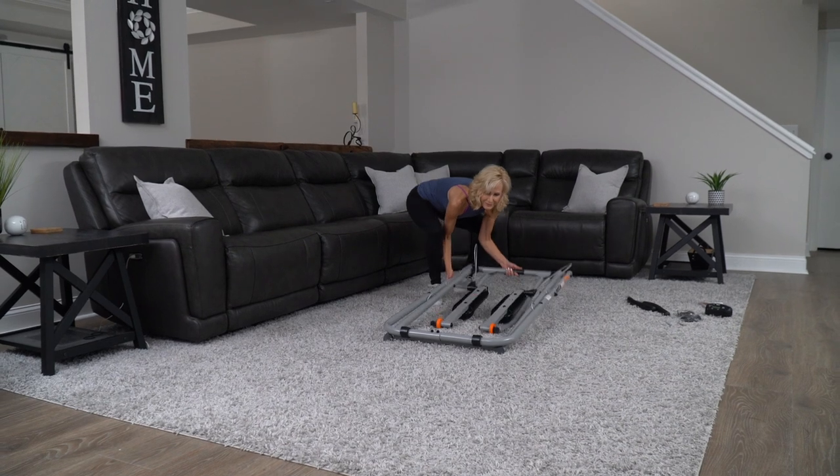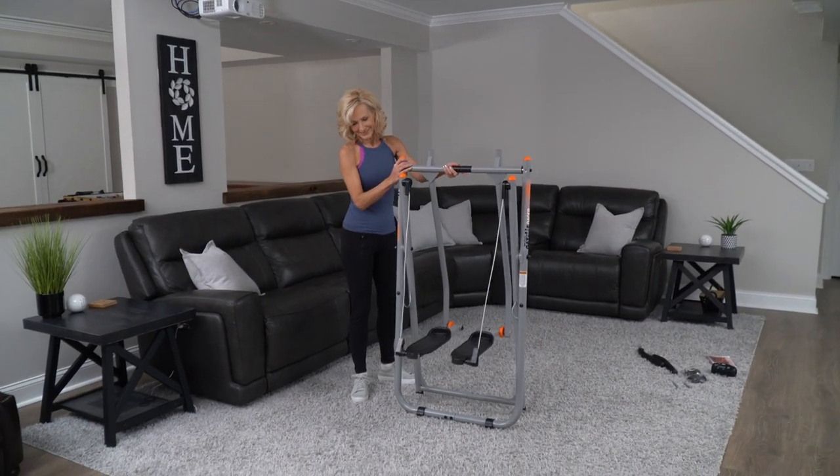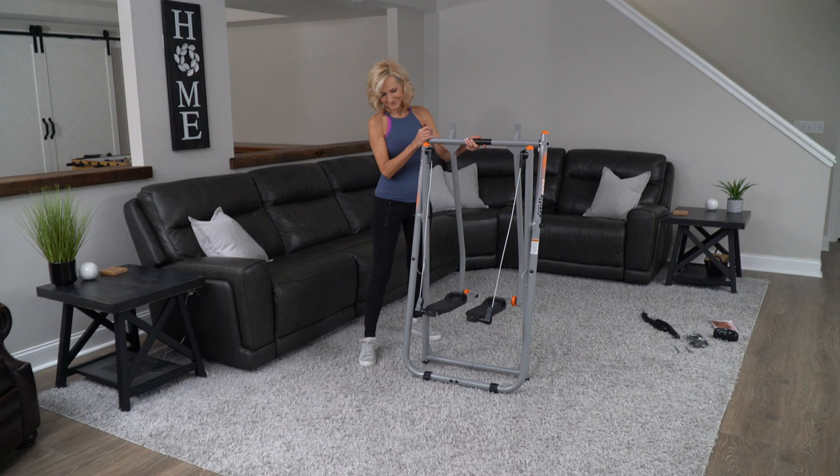Use caution when standing the unit up by lifting the axle tube while holding one side of the frame. Be sure the swing cables hang straight down, allowing the cables and swing arms to move freely.